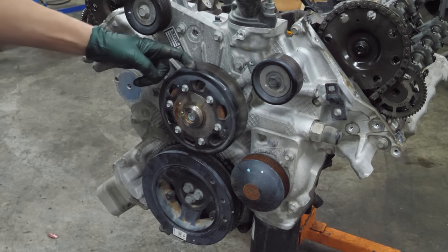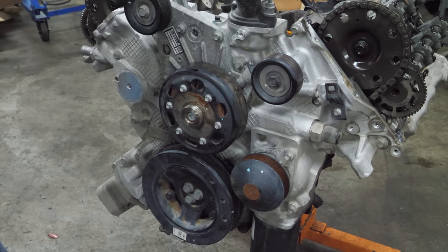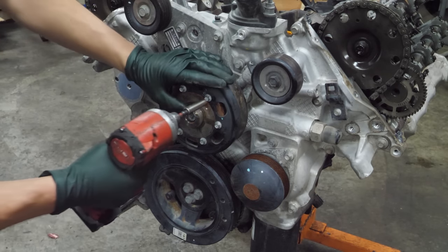Next we're going to remove what looks like a fan clutch pulley. We'll get this and the bracket off and then we'll start stripping this down so we can get the front timing cover off.